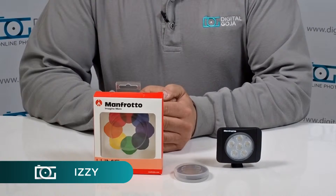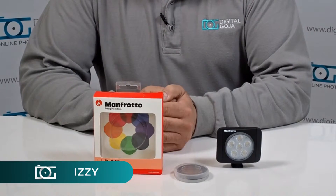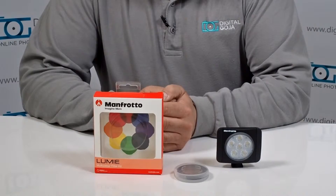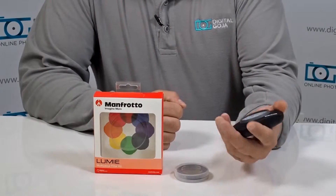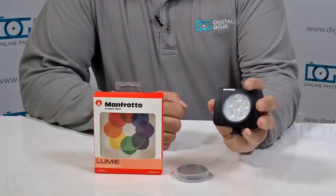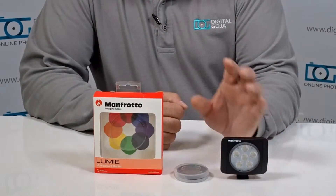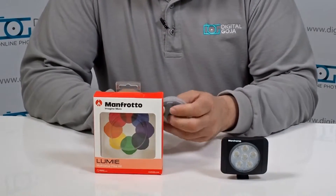Hi there, Izzy from DigitalGoja.com showrooms, and today we're going to look at the Manfrotto Lumi Multicolor Filter Kit. This is meant for the more popular Manfrotto Lumi lights, whether they be the Play, the Muse, or the Art — a very ingenious way to add special effect colors to your lighting.